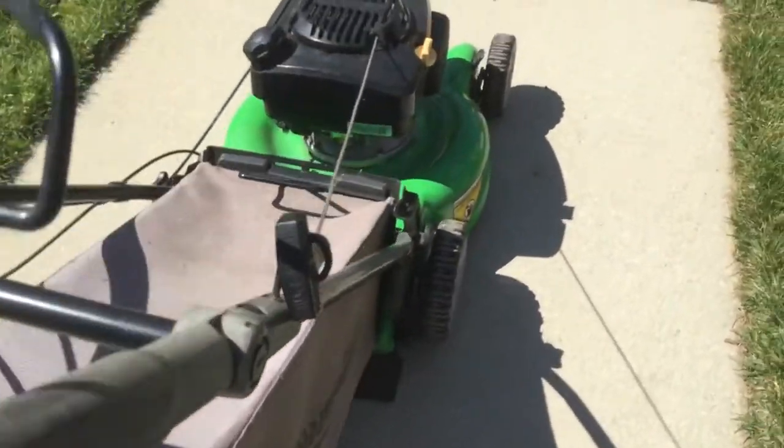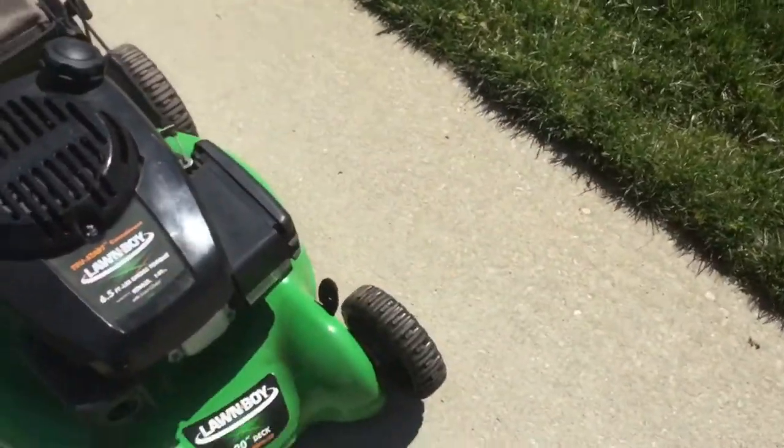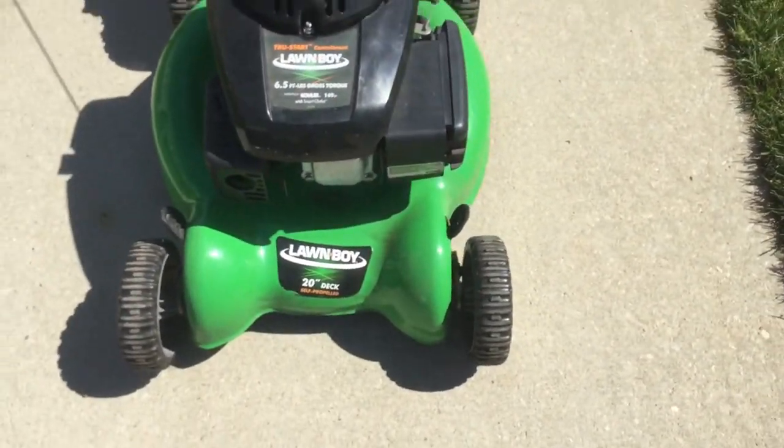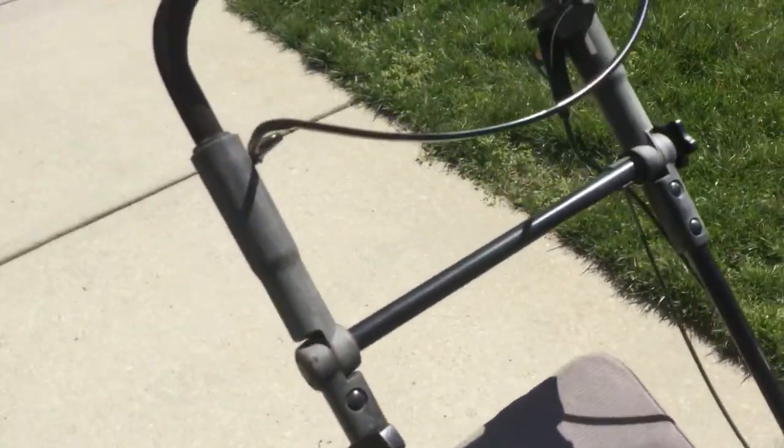Hey guys, this is Topfin and today I'm going to be showing my free Lawn Boy with a Kohler — which I hate Kohlers — with a 20-inch deck. This is a 2011 model with SensorSpeed, which is better than the normal one I guess.